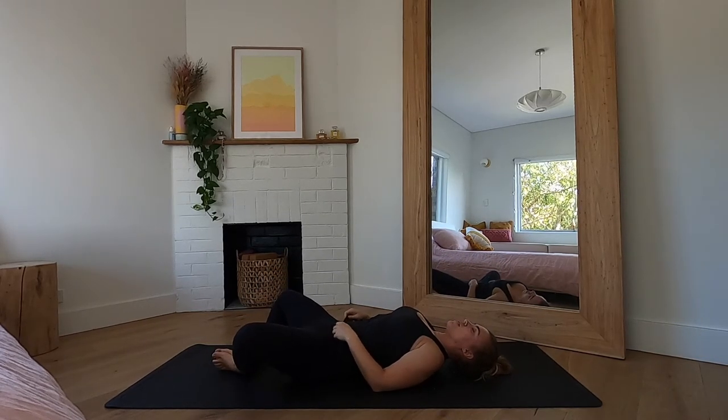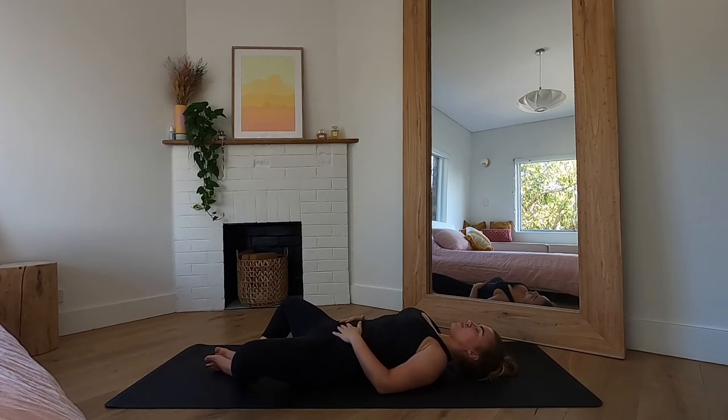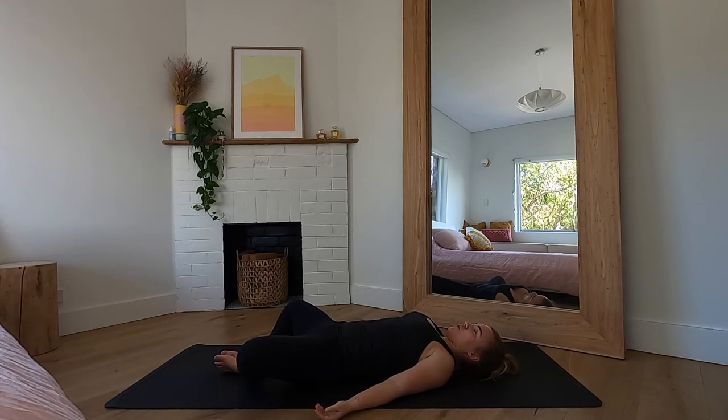Release into Supta Baddha Konasana: knees are wide, soles of the feet together, one hand to the heart and one hand to the belly. Stay here for a few breaths. You can choose to stay here through your Savasana or straighten your legs out at any time if this becomes too intense. Take your Savasana option — either keeping knees wide with soles of feet together, or straightening out your legs — and just take this chance to release. We'll be here for a couple of minutes and I'll call you out of Savasana, so no need to rush.